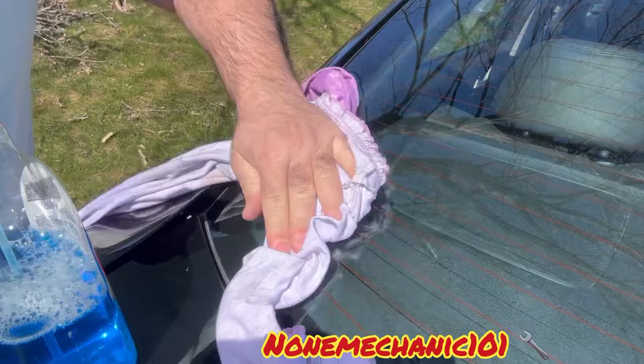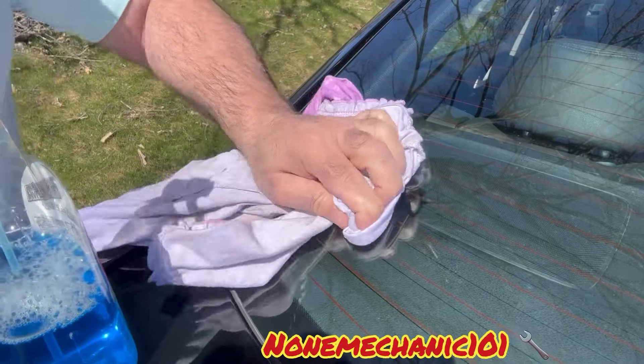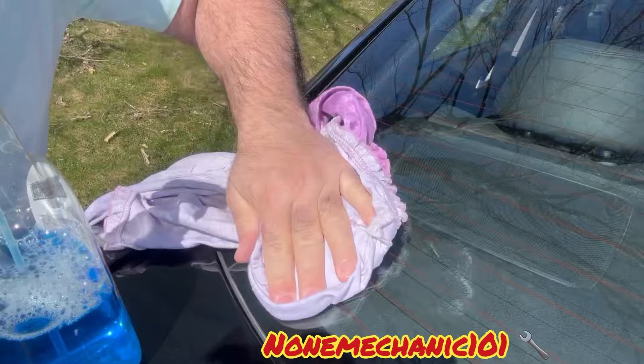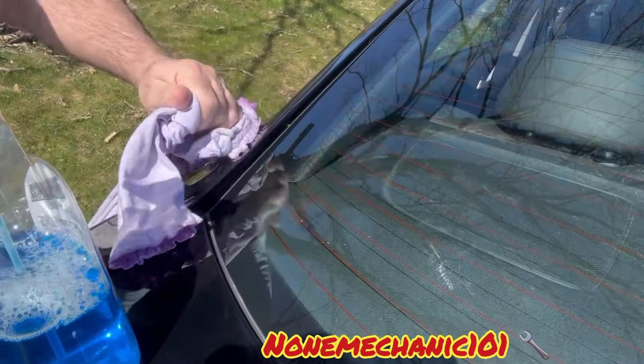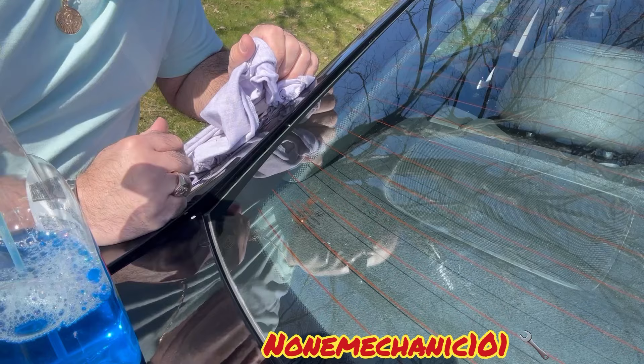That's it. Got little spots in there — you just keep rubbing it. And that's it. This is how you remove a sticker from your car window.